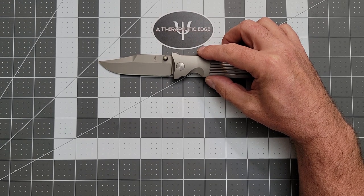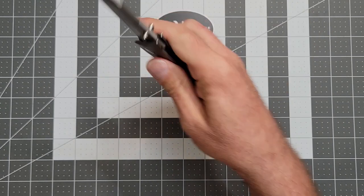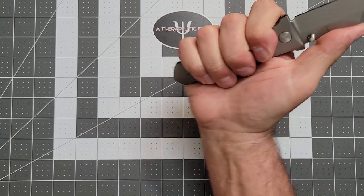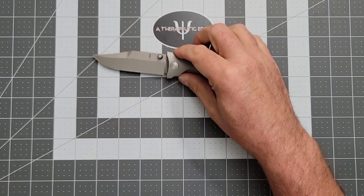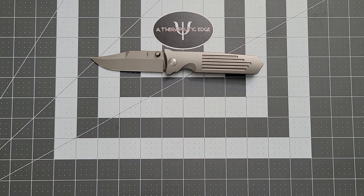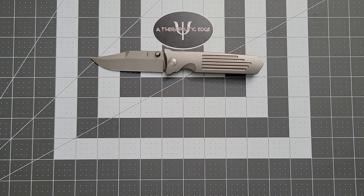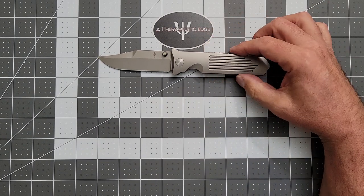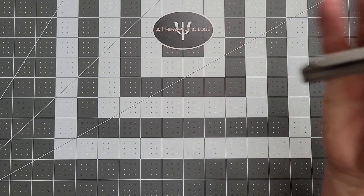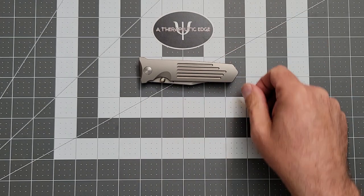You get a little over three and a quarter inches of cutting edge on just at three and a half inches of Terevantium steel. The grip area when I hold it is four inches, and to the tail end of the knife is four and a quarter — but you get plenty of knife. The knife overall comes in at just about dead on eight inches, and the closed length is four and a half inches.